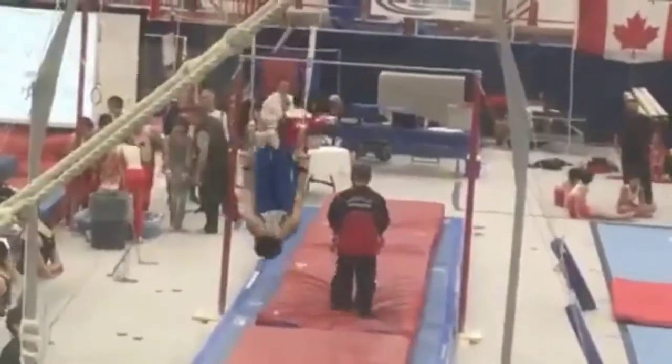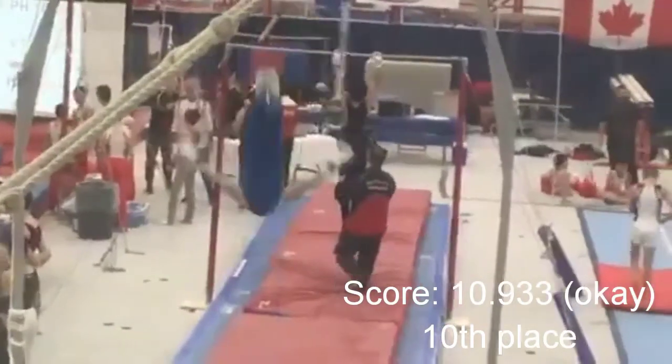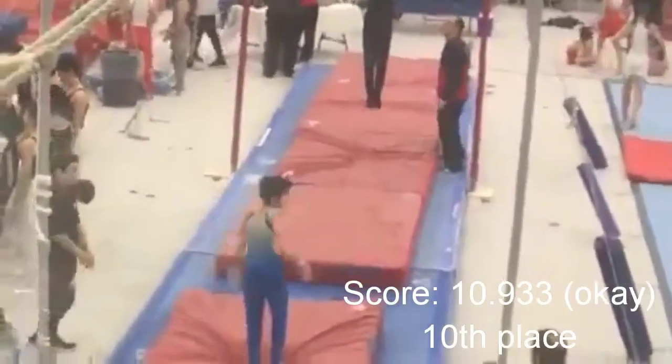The rest of my routine was nice. I was supposed to do an L-sit after my pike roll, though. And my dismount, I ended up sticking, which is surprising because it's a blind landing.